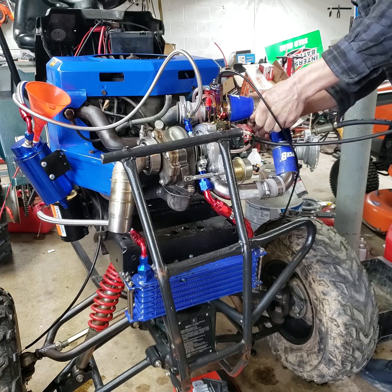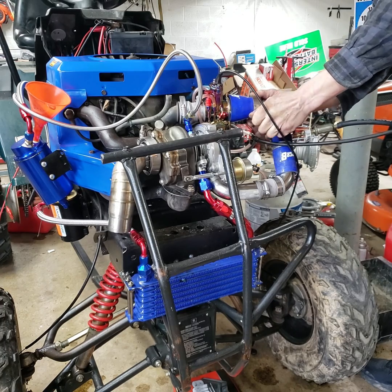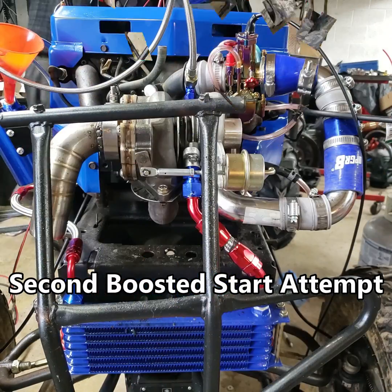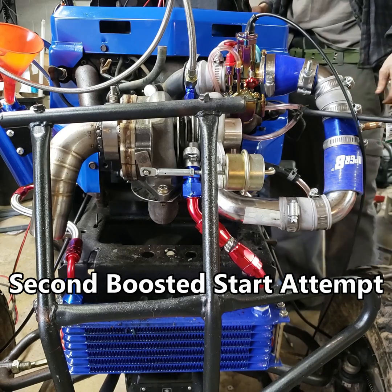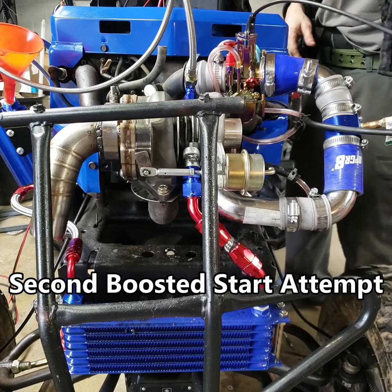I'm going to try to stop talking and finish this up and come back when it's done to give it one more go — try to tie this video together because it's getting long. Charge pipe well secured this time. Going for test number three. I hope this crazy setup works.